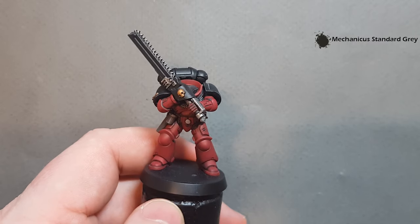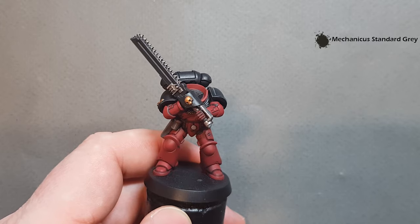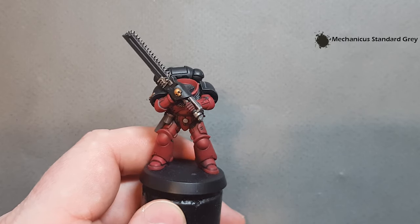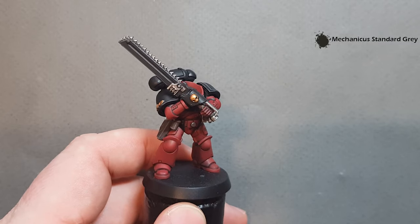The Flesh Tearer is pretty much done. I'm not going to base him because I'm going to pop him on eBay, so the winning bidder can base him to match the rest of their army. Finish off the black highlighting and we'll come back and get the red done.